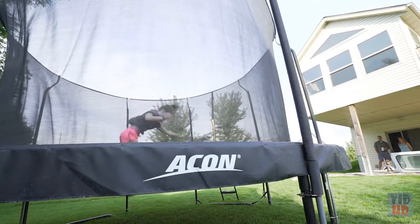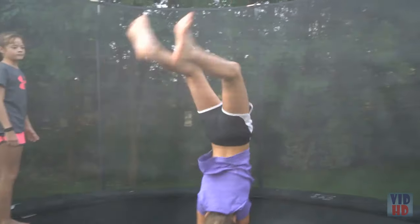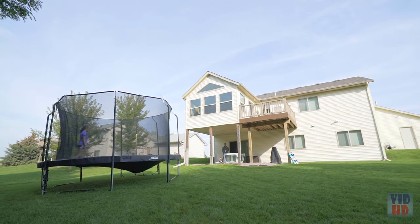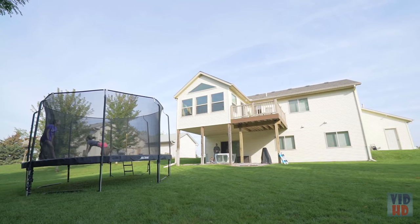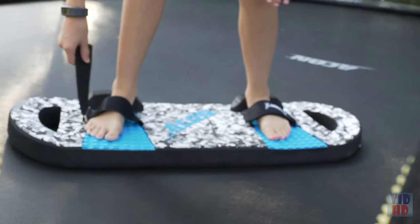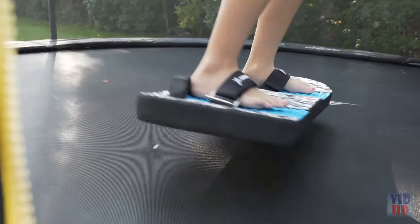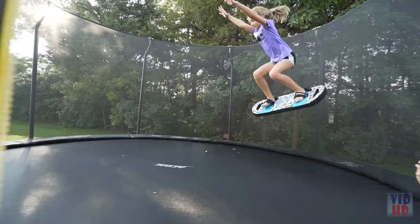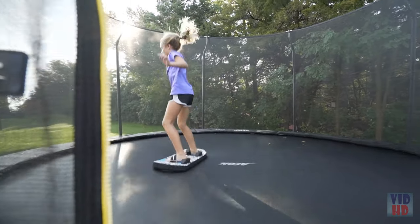We've had 50 mile-an-hour gusts of wind here and it hasn't gone anywhere. Those gusts will send other trampolines all over the neighborhood. The fact that it's 300 pounds and didn't move made us feel confident we went with the right trampoline. One of the features we thought was neat was that Acon makes a bounce board for the trampoline. Our girls had no experience with snowboarding or skateboarding, but they strapped it on and started doing tricks and flips.